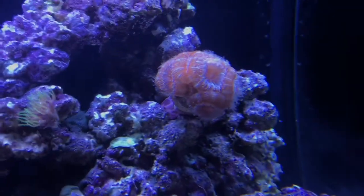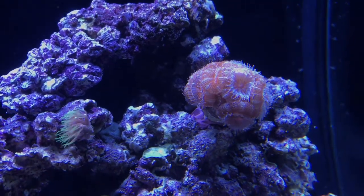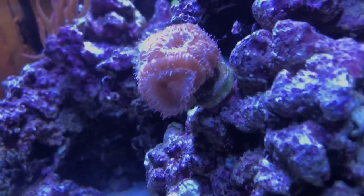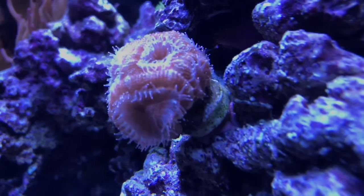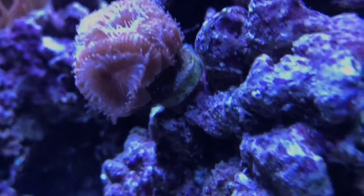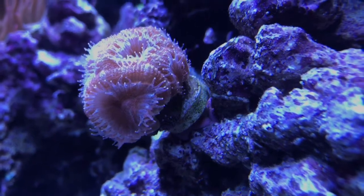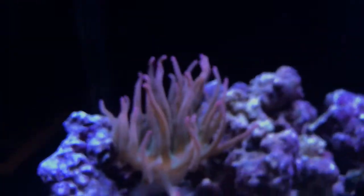I've got this awesome acan frag. It looks gorgeous — it's got quite a few heads, actually, and it grows all the way around. It's pretty great. I did attach it to the rock with some clay-like epoxy, and that was pretty easy — it only took about a minute.